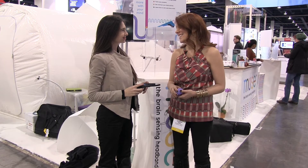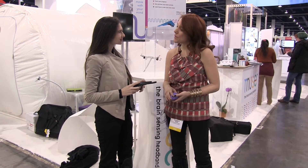Hi, this is Georgia from Mobile Nations and right now we have Arielle Garten for MUSE. Hi Arielle. Hey Georgia. Can you tell us a little bit about MUSE?